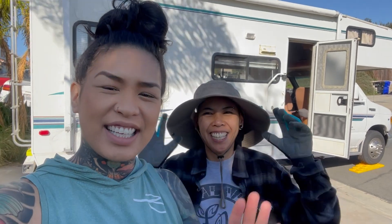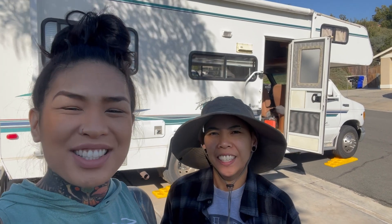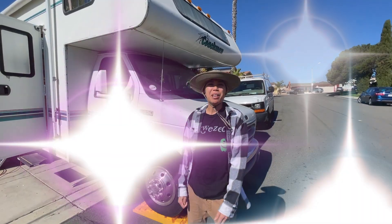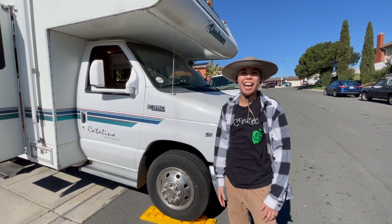Hi everyone! Thuy and Nelly here. We're finally starting the renovations before we hit our cross-country road trip. So I'll give you guys a tour! Meet Big Bertha, our 1999 Ford Coachman Catalina Sport.